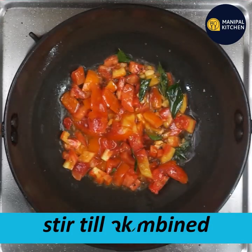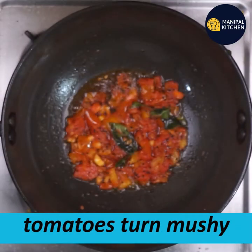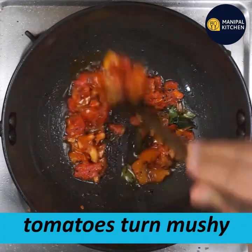Cook on a low flame. It's a little bit of oil. Mix it.